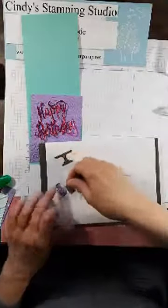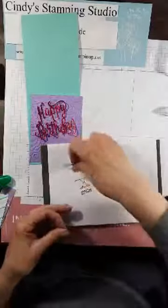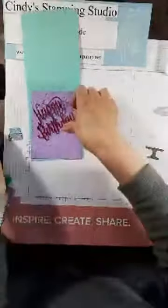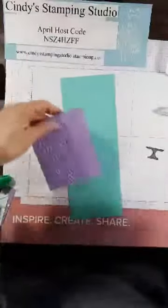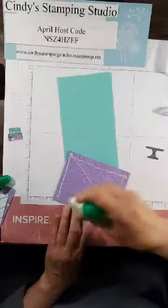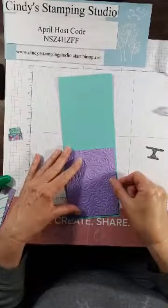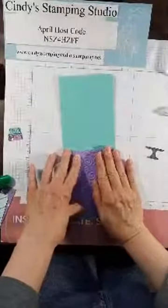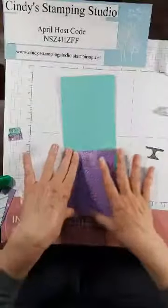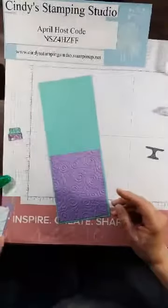I put the top layer of the cake together and start assembling the card. I put some glue on the layer. Good news: it looks like we're finally going to be done with maple syrup — my husband says it's been getting so warm and not freezing at night, so we'll probably be pulling our taps this weekend!